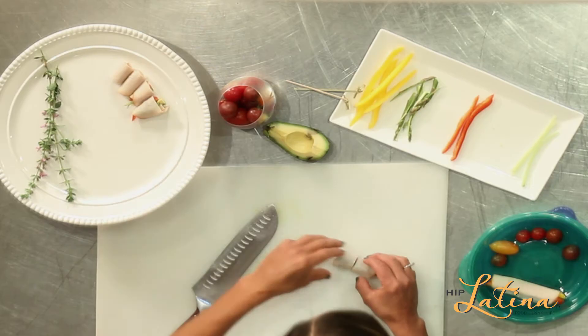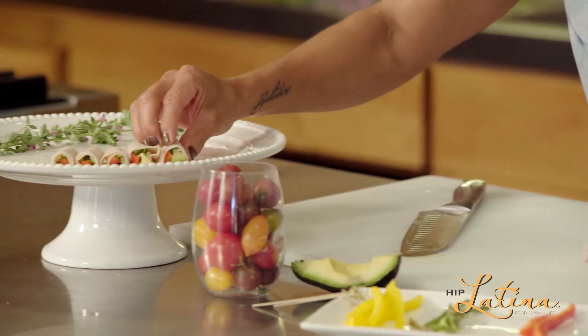So you guys can go mix and match as much as you want. You can add two different kinds, so ham and turkey. This is an endless snack for everyday after school, work, entertainment. We'll see you guys next time for more spicy tips on InLatina.com.